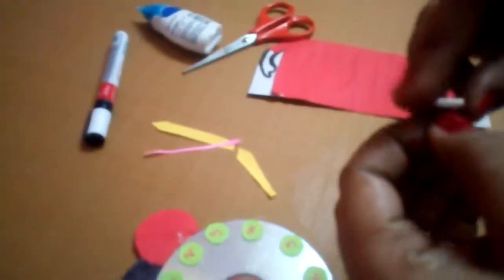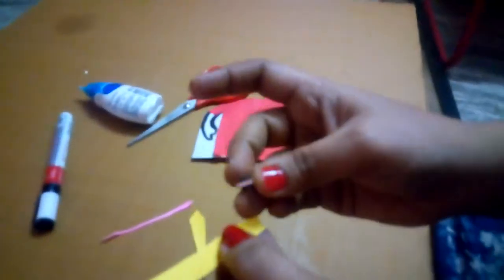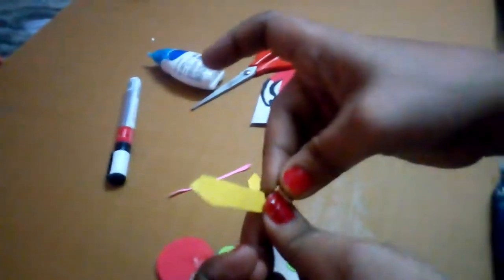We stick the shining blue earrings here. Now attach the clock hands — see the clock hands.